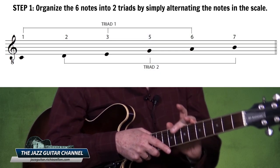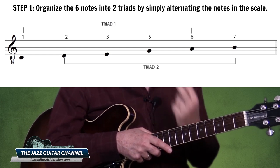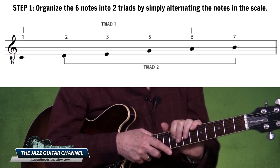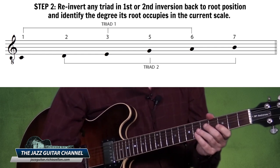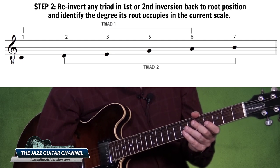In the notation above you can see that I've organized the six notes into two triads by simply alternating the notes in the scale — this is step one. Step two is to identify these triads, and to do so we have to first determine if any of them are inverted.